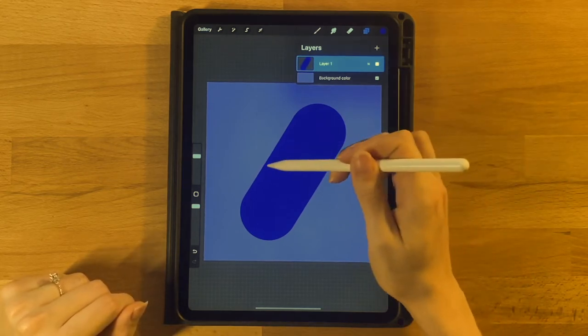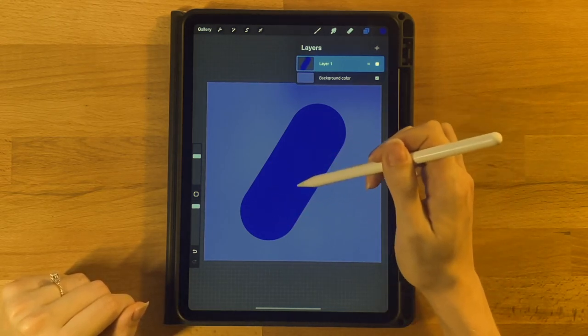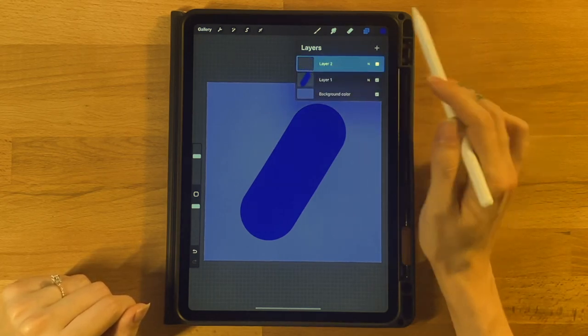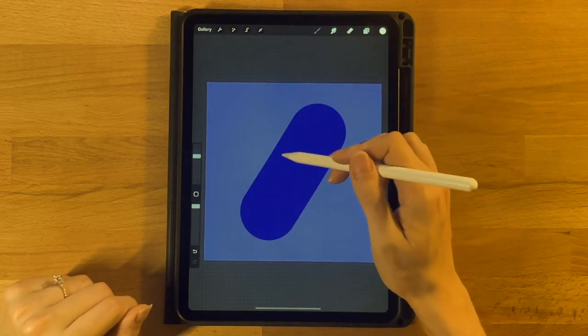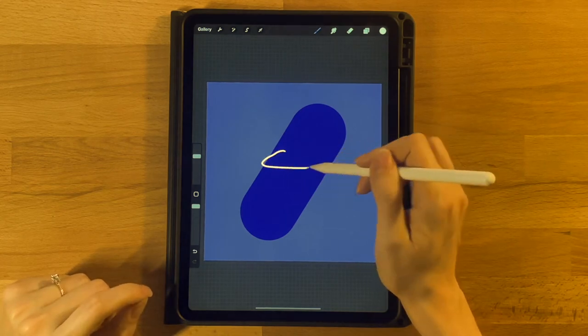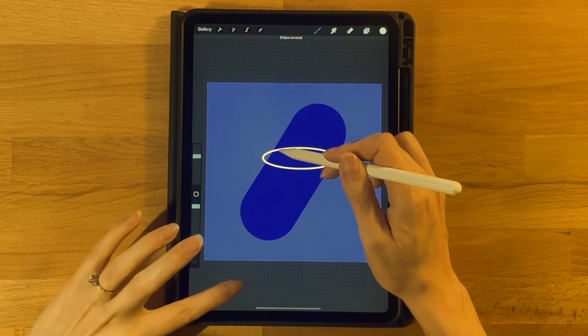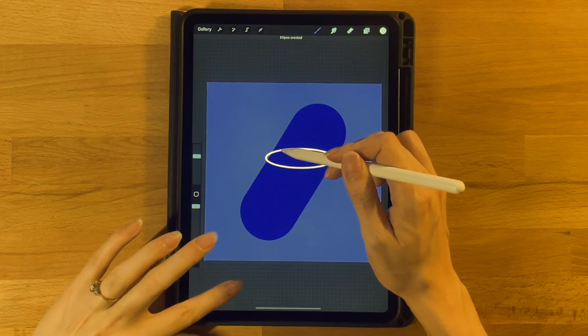Next we're going to create the oval in the middle that will separate the top sky area from the bottom liquid area. Add a new layer above this layer. Grab the third color on the top row with the same Monoline brush, and draw a very skinny horizontal oval — hold it down, touch your finger to the screen, and it should snap to a perfectly horizontal angle. If it snaps to a circle, redraw it closer to an oval shape.